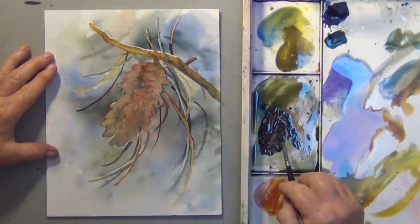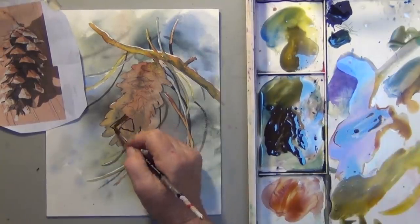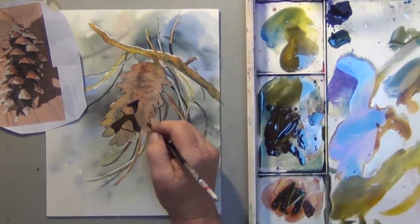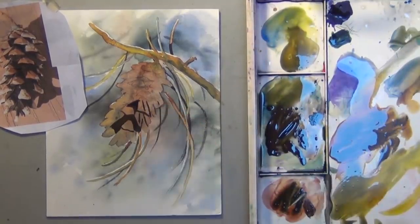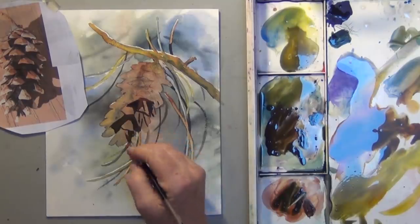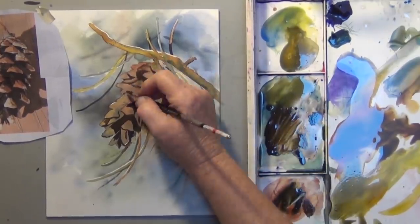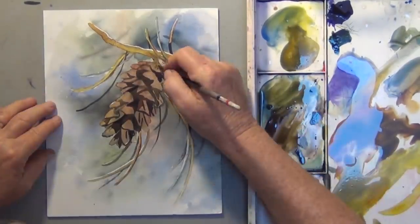Now that all the pine needles and the pinecone are painted, I'm going to put the darks in that I can see on this pinecone. My lines are hard to see because of the washes, so I have to take a close look at the photograph and paint in where I see the dark areas. I'm not making all of the areas the same darkness — I'm varying that. Most of that is my dark mix of burnt sienna, a little cobalt blue, and Paralyn Green. It's not all one shade or value, and the pinecone is all done.